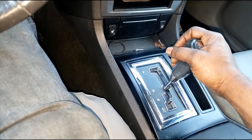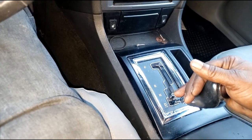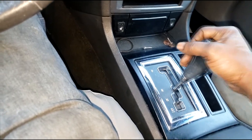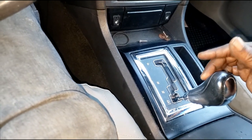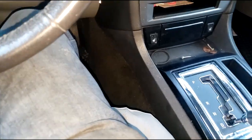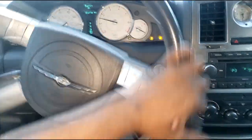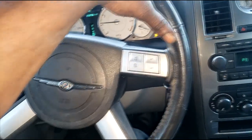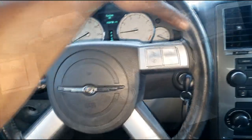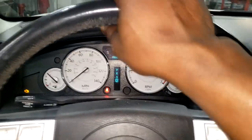Whoa, I am banging going from reverse to drive. Y'all see how much I'm shaking? I'm in neutral going to drive — a harsh engagement. All right guys, we've got to get this thing in the shop and possibly get it scanned. I'm heading to the shop. It's bumping in and out of gear — I'm in the shop now.